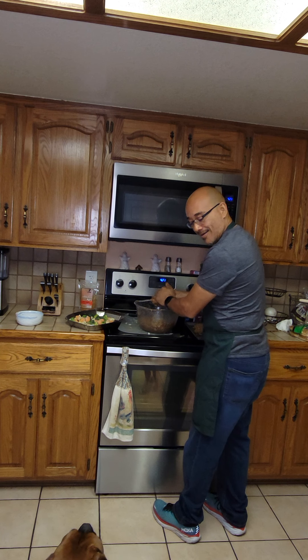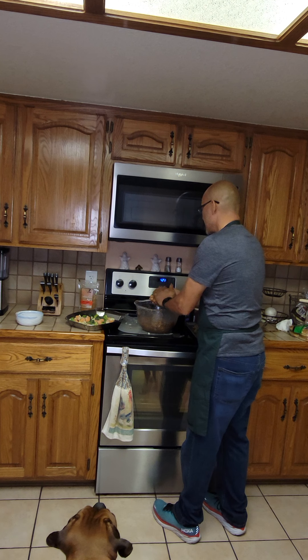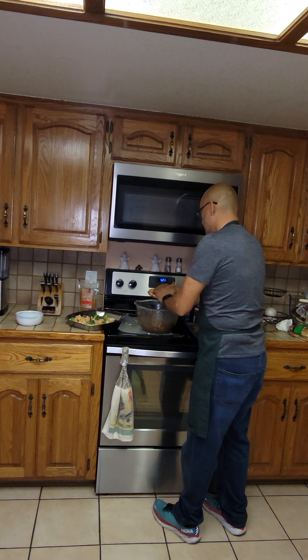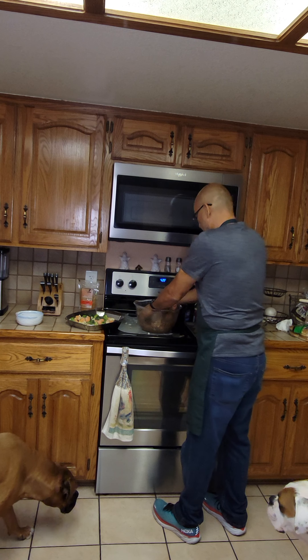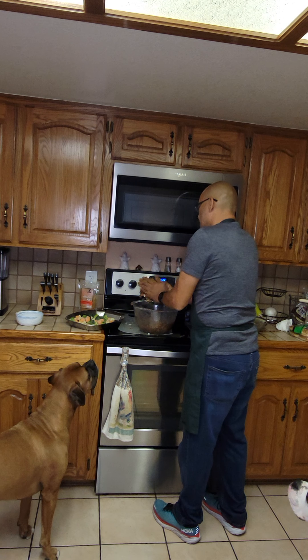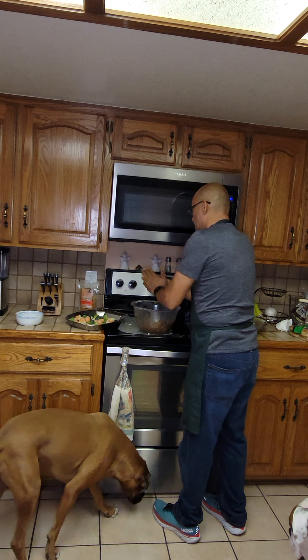The dogs are trying to get at everything — no eating the onions, guys! My boxers are the best, I love them — but no crumble juice for you.